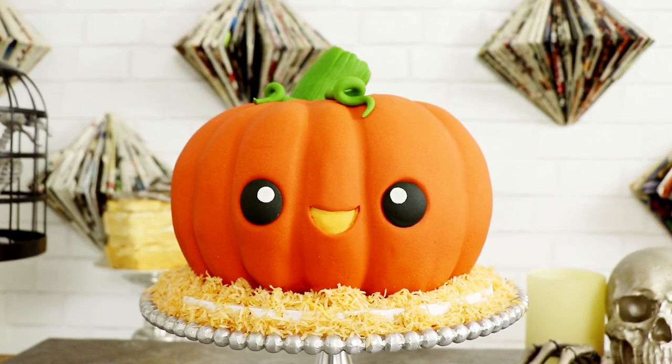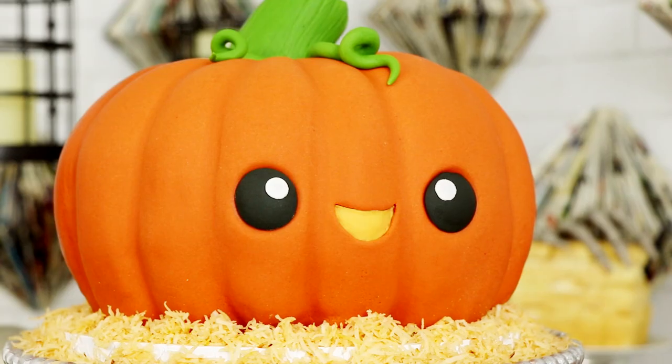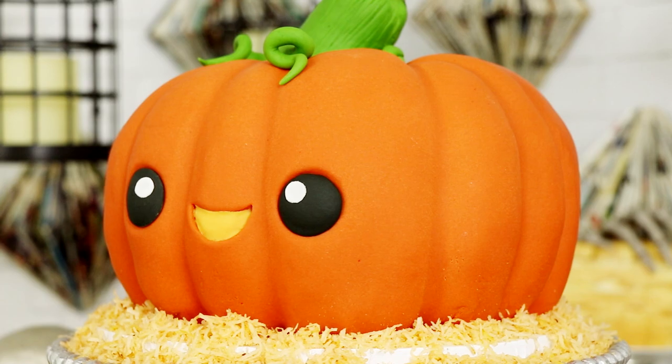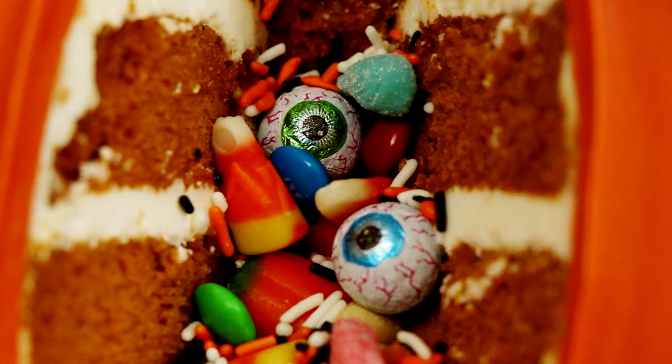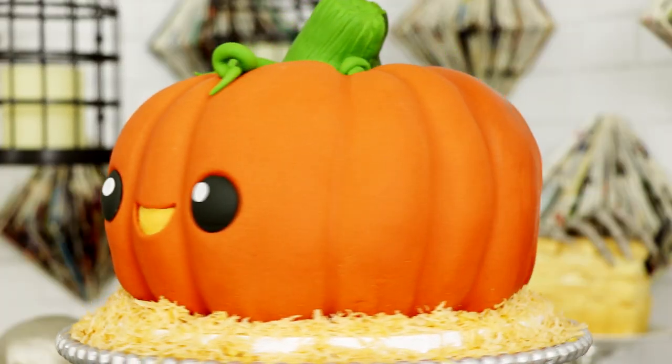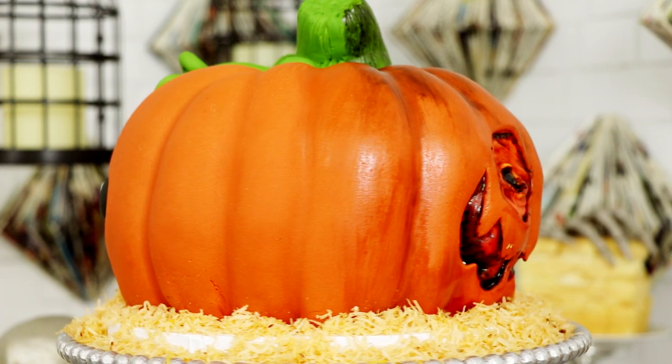Happy Halloween guys, or if you're watching this in May, happy May 4th 2020. Now I'd like to introduce you to Jack the Pumpkin — Jack the adorable pumpkin cake. He's not just a pumpkin cake, he's a pumpkin surprise cake, which means there are candies and sprinkles on the inside. I'm excited for this because Jack is no ordinary pumpkin — he's got a bit of a dark side.